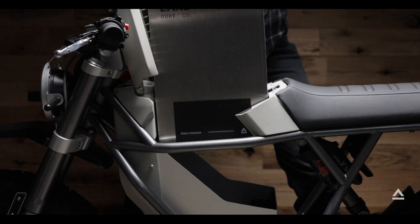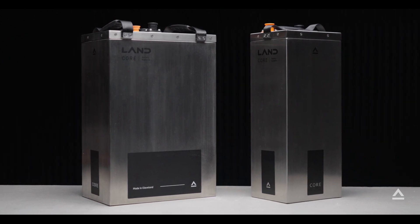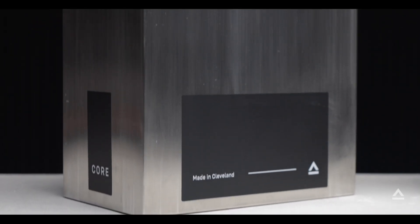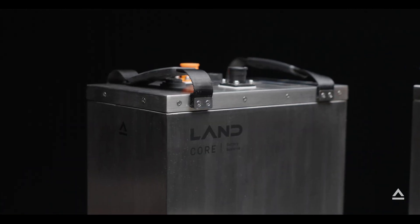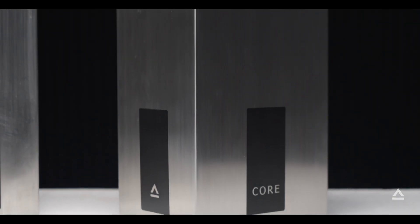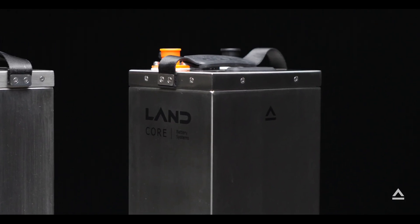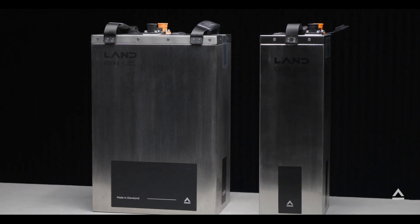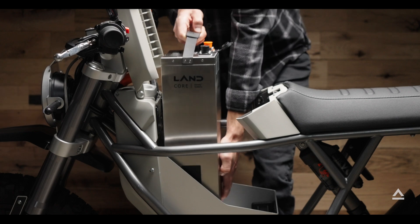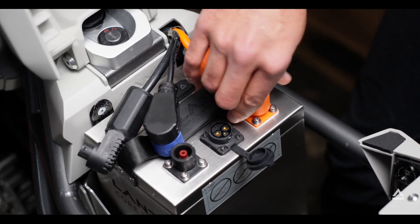Let's go over the different types of batteries. The larger 5.5 kilowatt hour max battery is a sync core plus battery with up to a 120 mile range, making the total bike weight 242 pounds. The smaller 2.2 kilowatt hour max battery is a single core battery with a range of up to 40 miles, making the bike weight 198 pounds. You can use two of the smaller batteries for an 80 mile range, bringing the bike weight to 226 pounds.